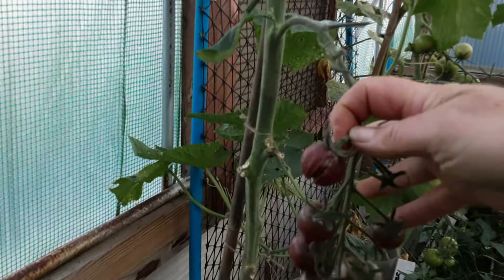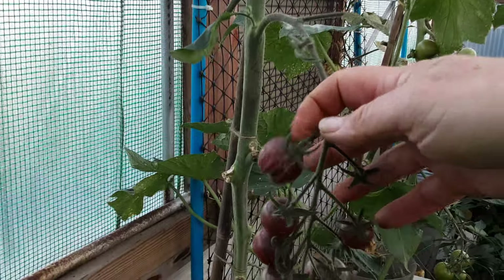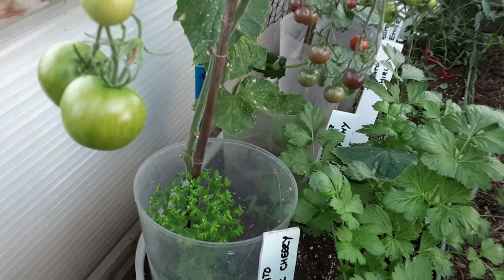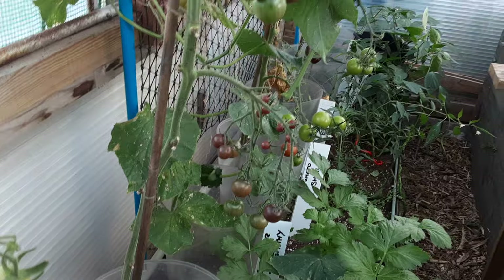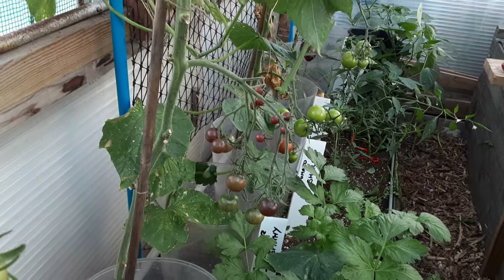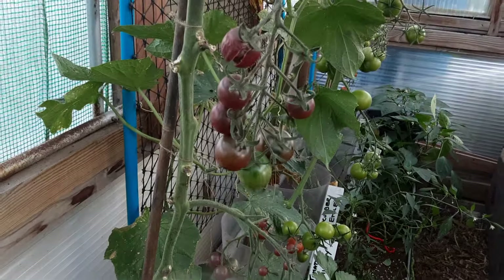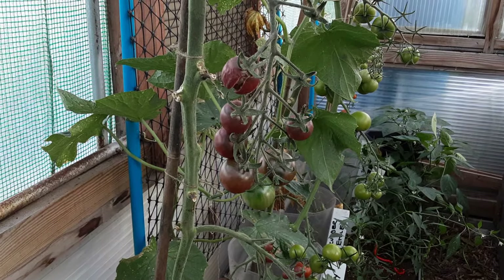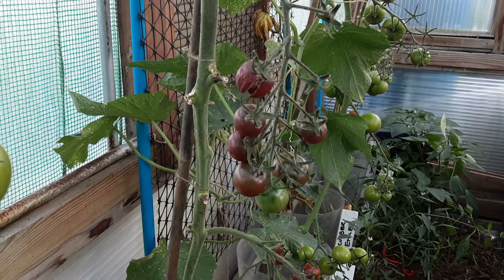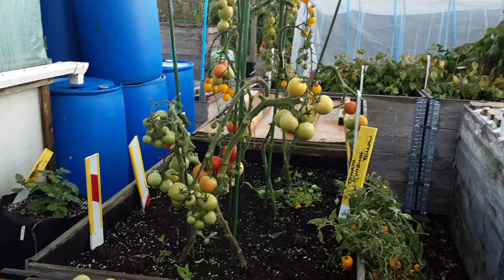The cherry — the black cherry — are still splitting, so I must remember to stop watering about six weeks before some of the fruit is ready. If your tomatoes are splitting, it's because of overwatering late in the season. They don't need it — they can ripen on the vine on their own.